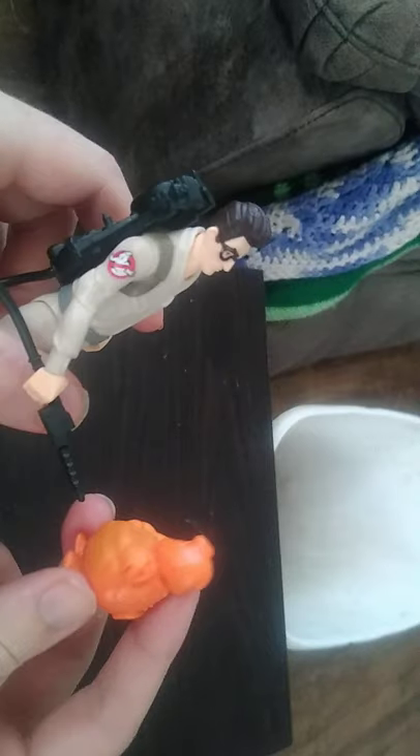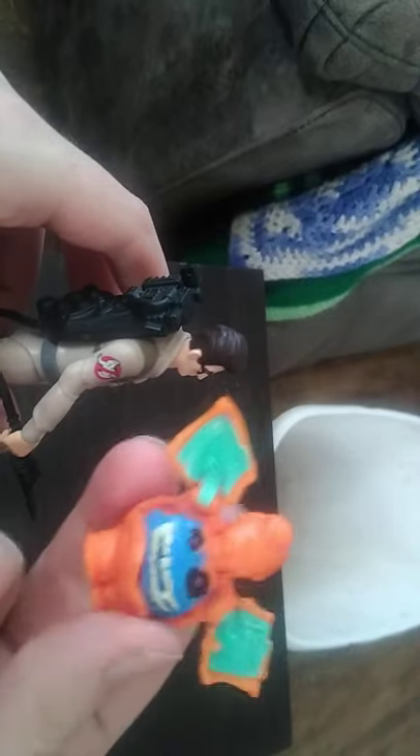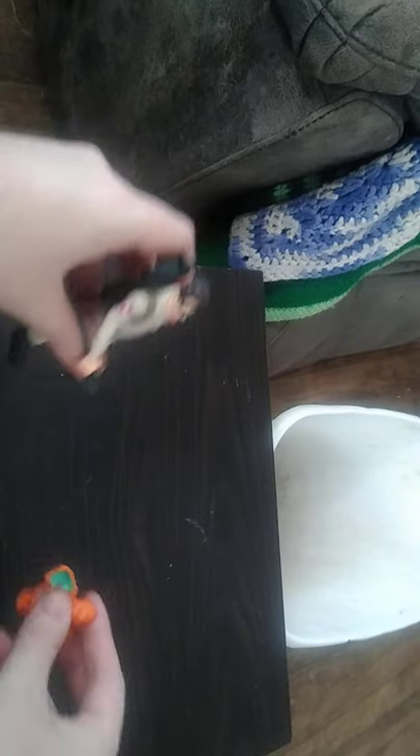Now we're going to look at the ghost itself. He looks pretty cute — it's a ghost, what do you expect! There's a button on the back that, when you press it, it looks like he's firing the proton pack. It splits open revealing a scary face — that's a spooky ghost! Yeah, that looks pretty cool.